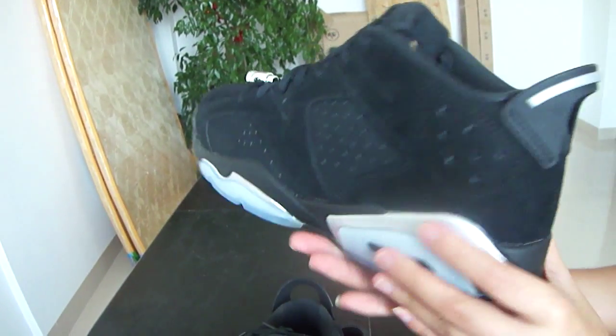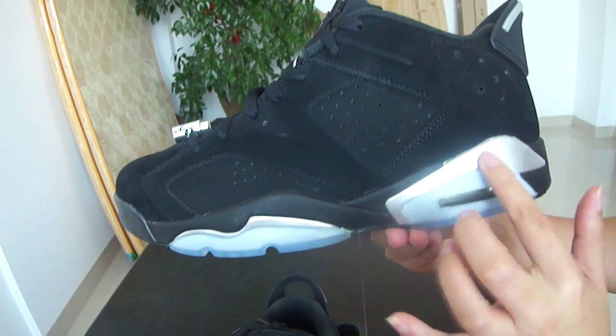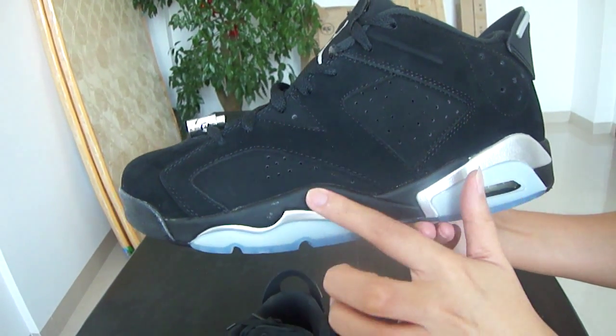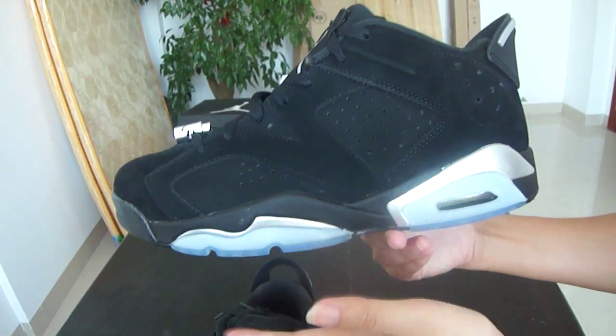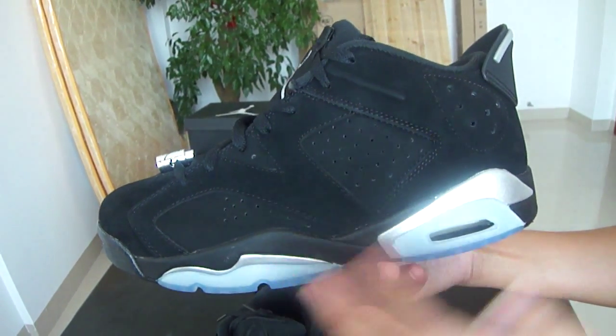So here we go, let's come to our side part. I really love these two parts — black and shiny color, and the clear blue. These three different colors and I really love this matching.